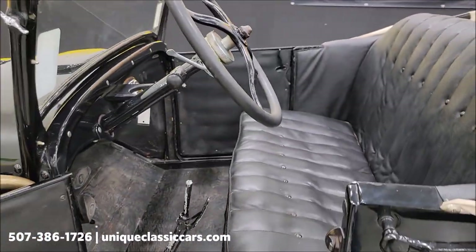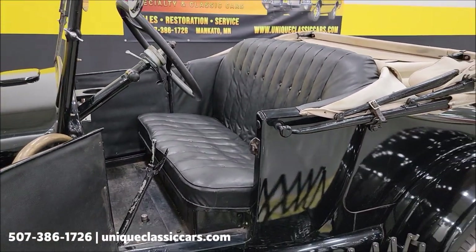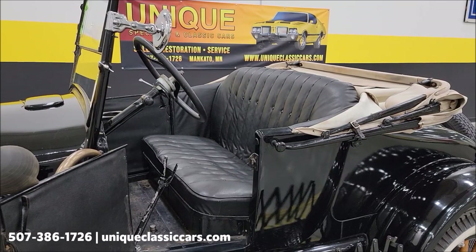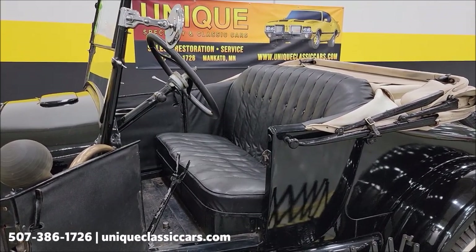That's kind of it in a nutshell. I want to do a couple things — I'm going to flip the top up, and then like I said we'll fire it up. I'll come back with the top up and the engine bay so you can see both. Give me a second.